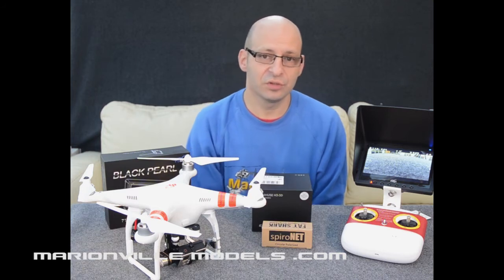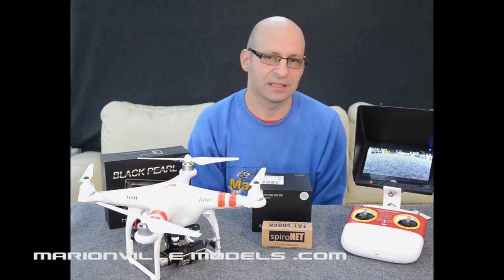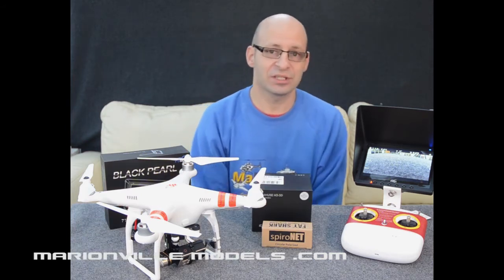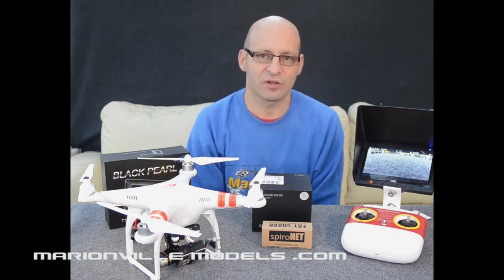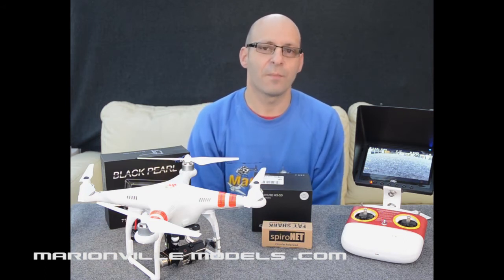The Phantom 2 out of the box comes fixed on GPS mode, not allowing you for any manual flying — it's mainly for safety. However, the Phantom can be changed into what's called NASA mode, and this can be changed by the downloadable Phantom RC Assistant software, which allows you to do lots of diagnostic checking on the Phantom but also do changes like changing into NASA mode, which would allow you to unlock more manual features.